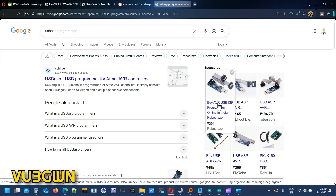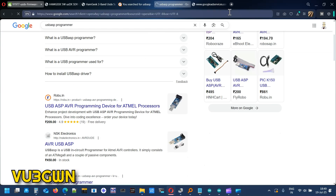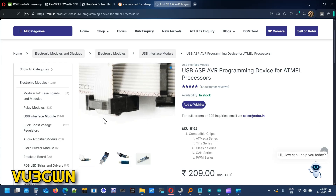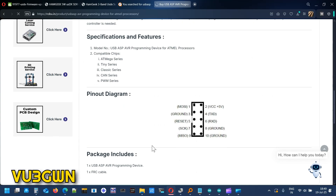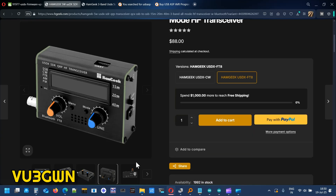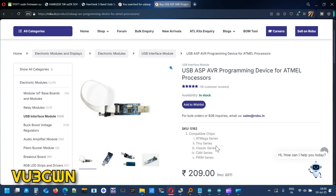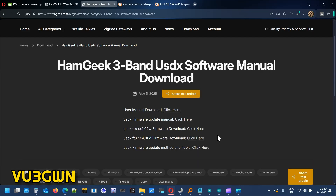Robu has the USB ASP AVR programmer in stock. It comes with a 10-pin to 16-pin connector as well. But you also need a jig to convert that 10-pin to 6-pin — that's available on another website. That plug will connect directly to the ISP port that the HamGeek has. The USB ASP AVR programmer comes with a 10-pin connector, and you use the adapter to convert it to a 6-pin, which then goes back to the document on updating the firmware.